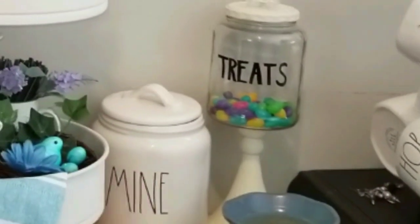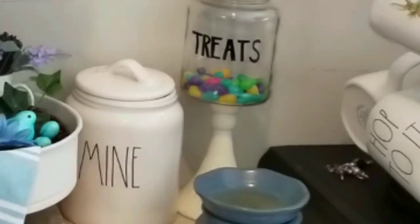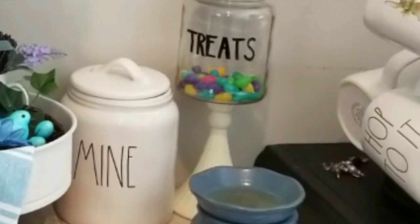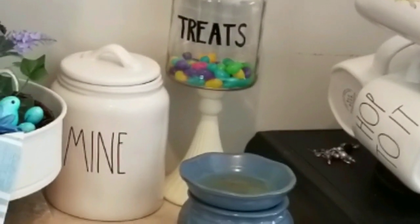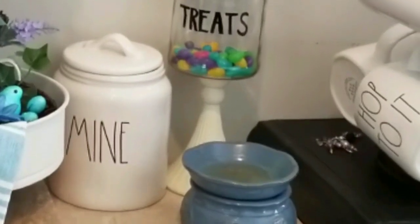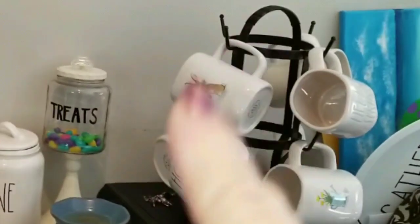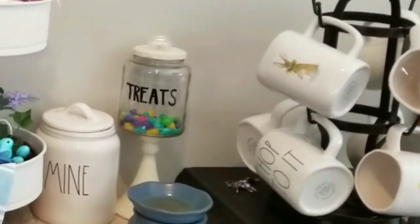I have a mine jar that I got recently. The little treats jar is just a DIY apothecary jar that I created a while ago — I put some jelly beans in it and wrote 'treats' on the outside. And I have this little mug rack here that holds some of my Rae Dunn mugs.